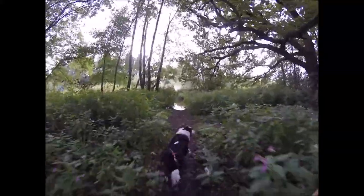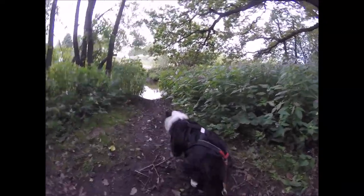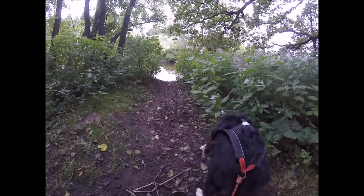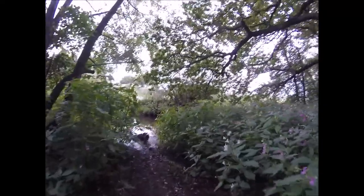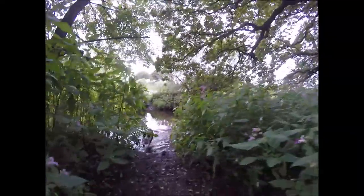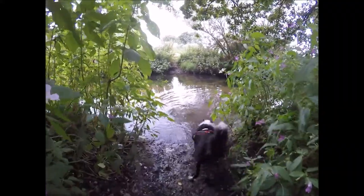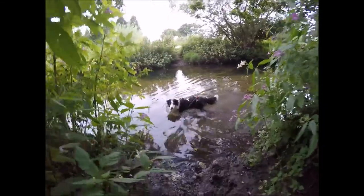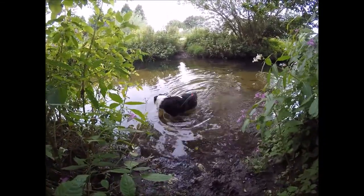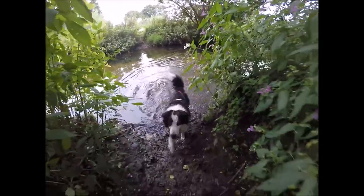We're not going up there — you're going in the water. Wait, good boy, stand still. Go on then, go in the water and get a drink. Good lad, get yourself all wet, that'll cool you off while we're running.